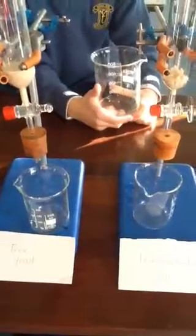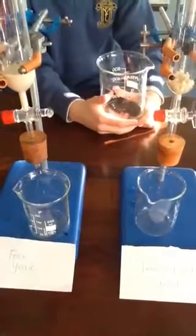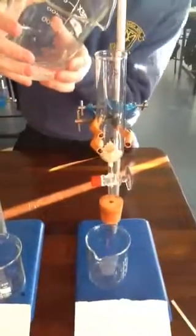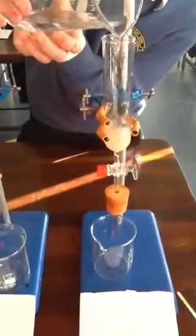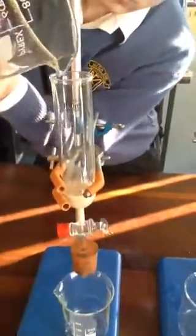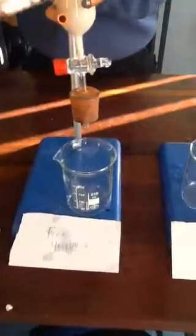We have immobilized the yeast and we're going to now test its use. We're going to pour half of this sucrose solution into the separating funnel that contains the immobilized yeast, and then the other half is going to be poured into the separating funnel that contains the free yeast.